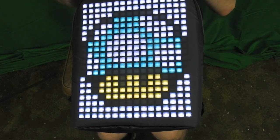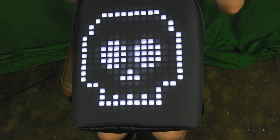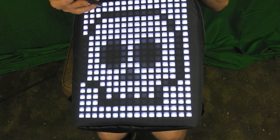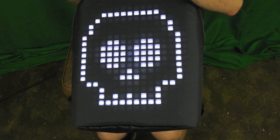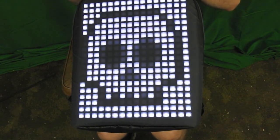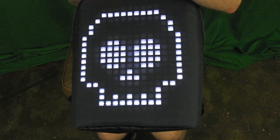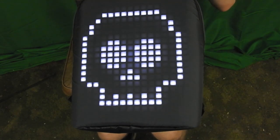I also made something for Halloween which is basically a flashing skull. And to bring up another subject — if something's too fast or too slow, you can change the frame rate. I'm going to slow that down a little bit, change the frame rate to 0.07, and now it should be a lot slower once it processes. And there you go.